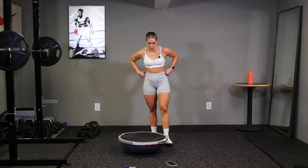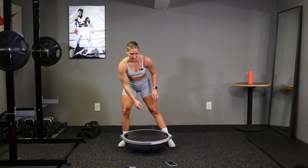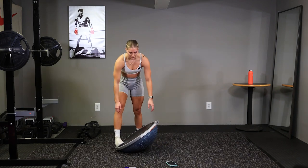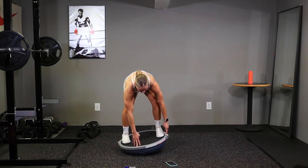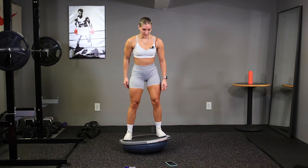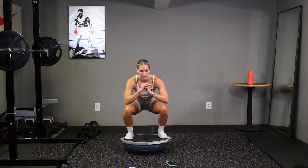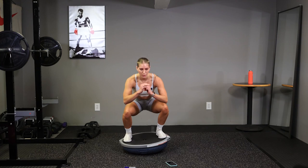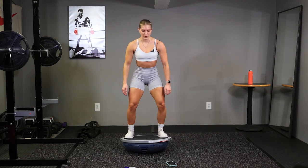Alright, fourth exercise, we have speed squats. Keep that BOSU ball flipped over. Position your feet on the outside of your ball. Get your balance, and go. One down, back up. Try not to rest at the top, drop right back down.